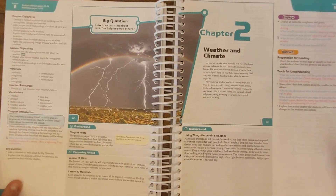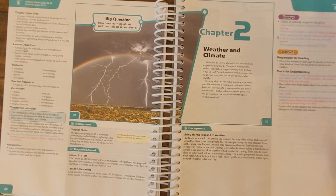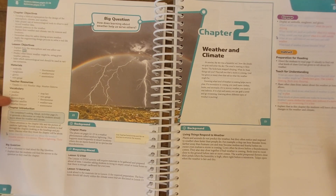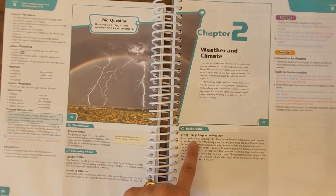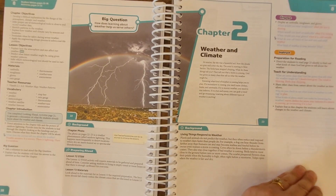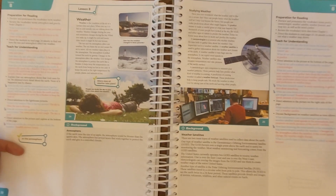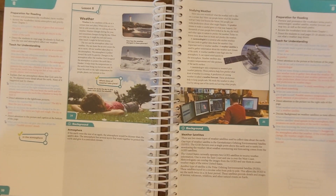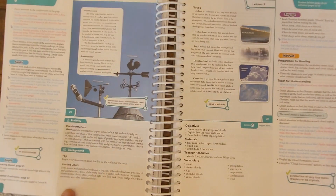I want to specifically give you an example of what the lesson plan would look like for the same chapter I showed you in the student text. This is for Chapter 2, Weather and Climate. You'll see at the beginning it always lists the chapter objectives, lesson objectives, materials that you need, vocabulary words, and such. The Teacher's Edition also includes detailed background information that you can use as you prepare the lesson for yourself or to incorporate into the lesson as you see fit. You simply follow the guide as you're teaching the lesson, which incorporates many questions and answers to help enforce critical thinking. This includes everything that you need to successfully teach a lesson.